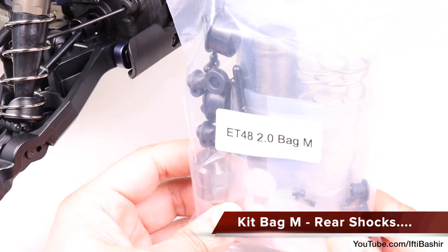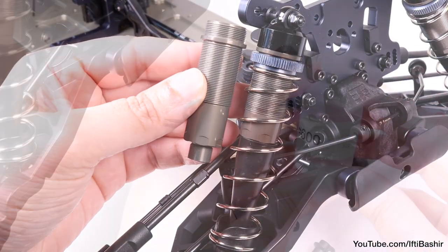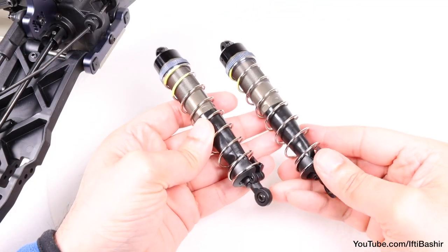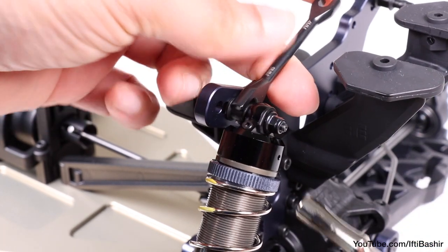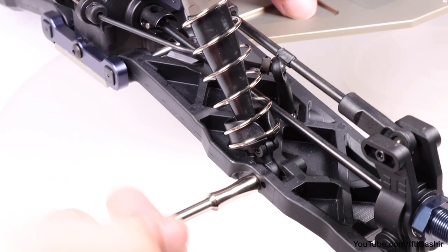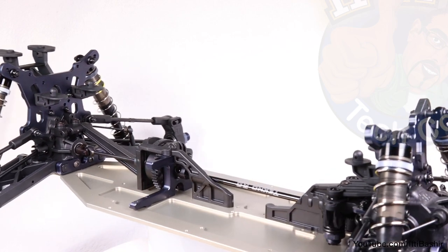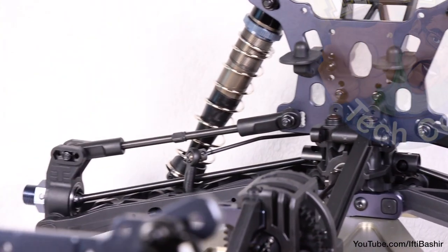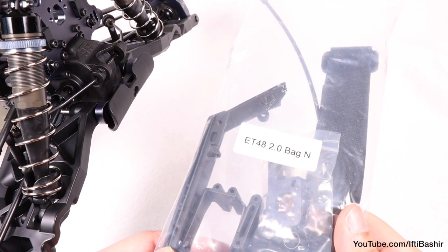The rear shocks in bag M are very similar to the front, although it's a good idea to build a set at a time rather than get them mixed up. The shock bodies are slightly longer and the shock oil is slightly thinner at 600 CST, but otherwise the building process is exactly the same, so I've prepared them off camera. Again, we mount these onto the shock standoffs with a single nut complete with some thread lock, taking care to make sure the slot in the spring perch is facing outwards, using the stock middle hole on the arms, and ensuring you use the correct coloured screw on the correct side of the vehicle. And we are done — that's bags L and M complete, with both front and rear shocks mounted onto the vehicle. All feels perfectly fluid, and that's pretty much all the main parts of the vehicle built and complete now. In the next part we move onto bag N, installing parts onto the main chassis ready for electronics.